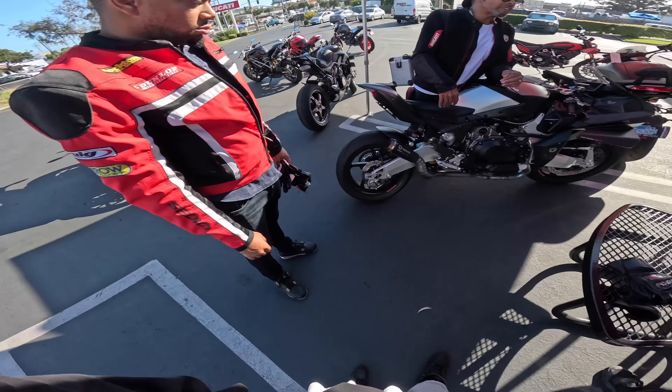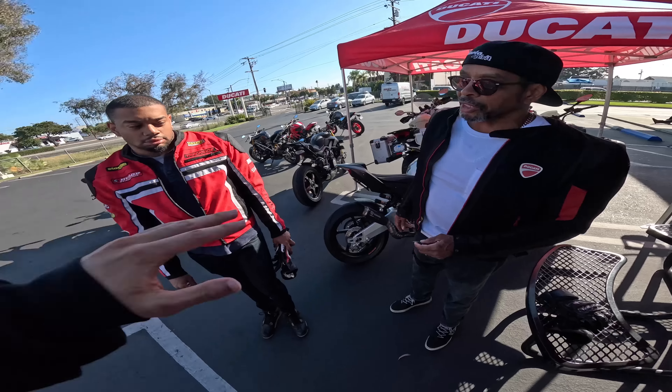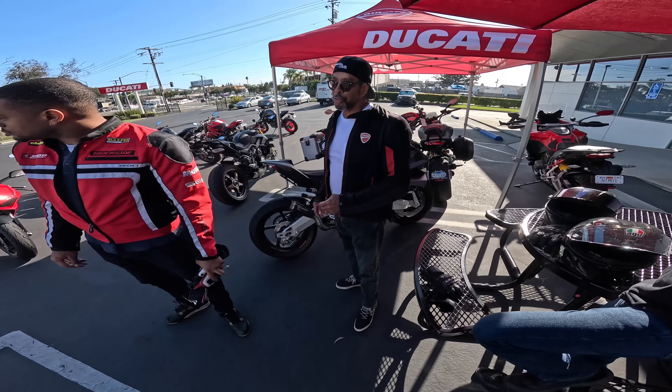We just brought some of the rarest bikes in the world — not a big deal. I didn't even know there was an SP model, so that's already news. Putting that next to my H2R is already going to be crazy.